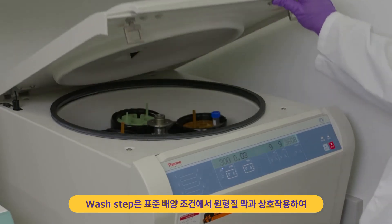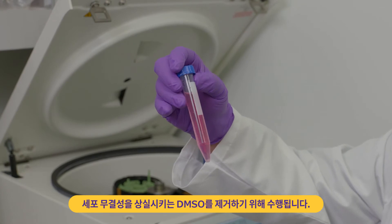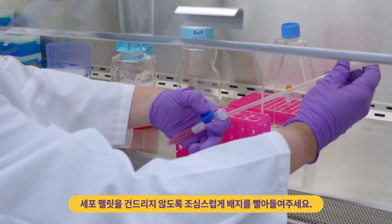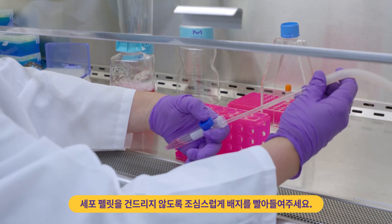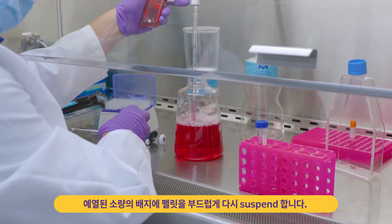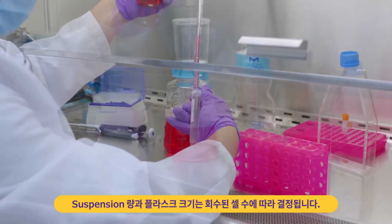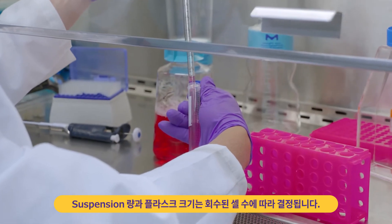The wash step is performed to remove DMSO, which under standard culture conditions will interact with the plasma membrane causing loss of cell integrity. Once complete, carefully aspirate the medium, making sure not to disturb the pellet. Gently re-suspend the pellet in a small volume of pre-warmed culture media. The choice of suspension volume and flask size is determined by the number of cells recovered.